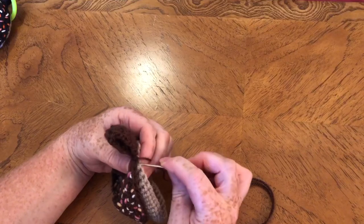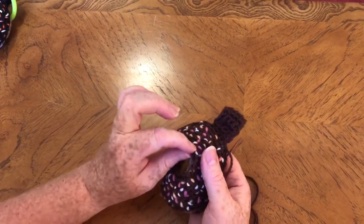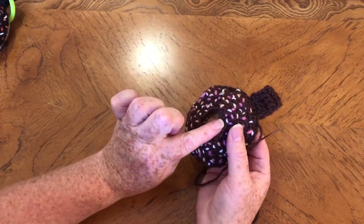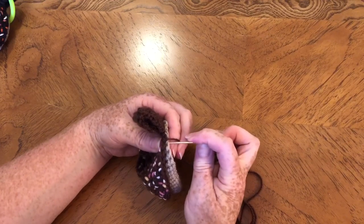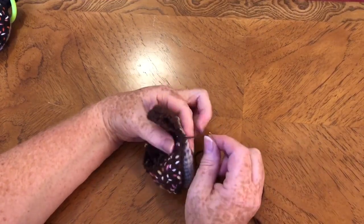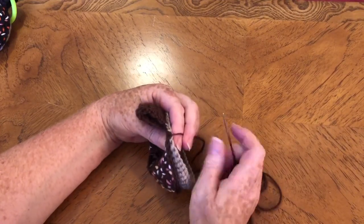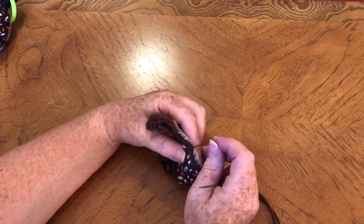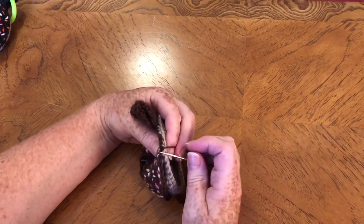I usually just go through the outer edges because it gives you a nice little ridge around the doughnut and it's secure enough. One thing I will say is when you do the middle of the doughnut, you need to be really tight on your stitching. When I made my first one I did just one whip stitch all the way around and it was coming open a little bit because of the chains, so I did two in each. If you want extra security, go through both stitches at the top rather than just one and one.